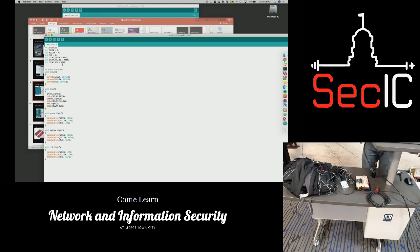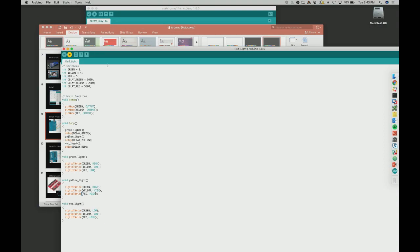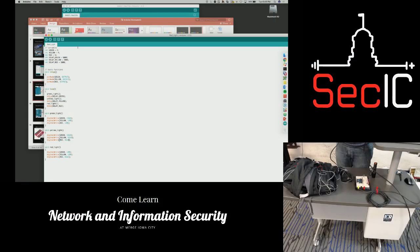You can also change the delay if you want. This is uploading the code into the board — you can see the LEDs, and as soon as it uploads they should all turn on. There we go! It's pretty easy to just change things quickly and do a different test — that's what's so nice about these boards.